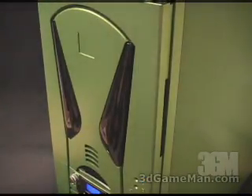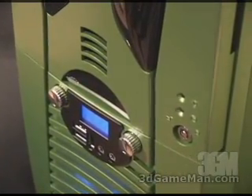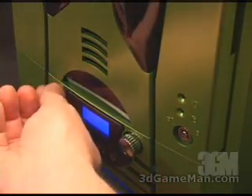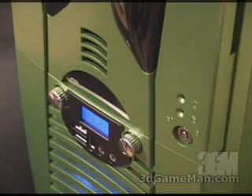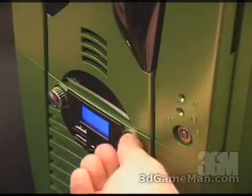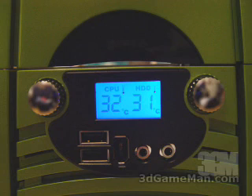Further down on the case there are a number of things. In this area right here, at the very left, is a dial to control those fans at the very bottom front. By the way, there are two 80mm fans which intake air down here, and this dial will control any fans you have inside the case. Also an LED display showing you the hard drive temperature and the CPU temperature, or really anything else that you have those thermal sensors connected to.